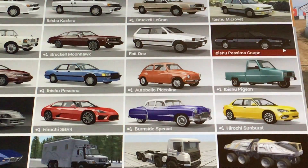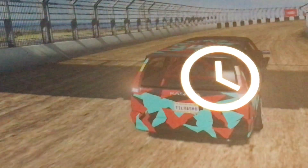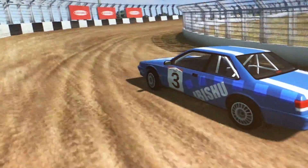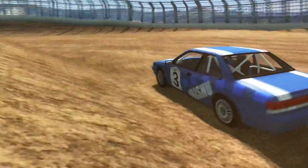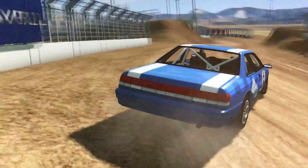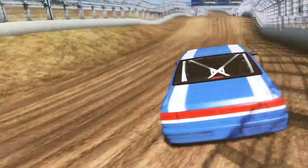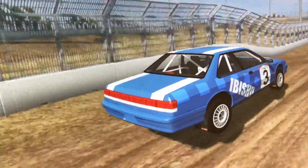Next is the Vichy Pessima Coupe, which is another one I missed in the last episode. This one actually has engine sounds. Now this one is pretty slidey, but I think it did about as good as the other Pessima the first time I tried it. In fact, it did even better, probably because it doesn't have those big wheels.